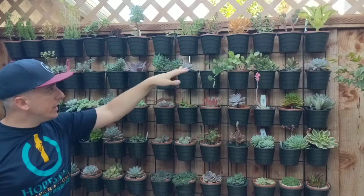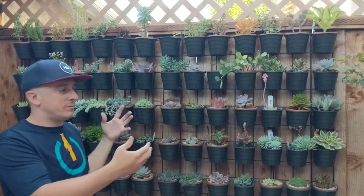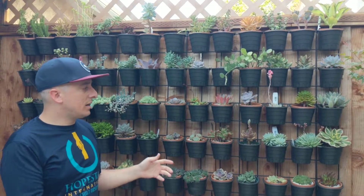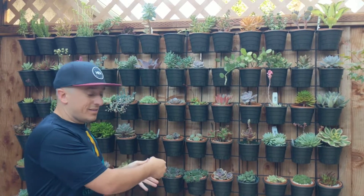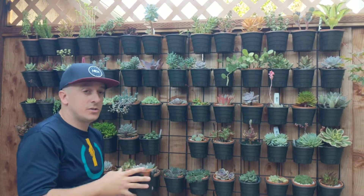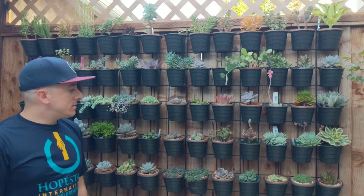I hung it up rather than screwing it in because that way if I ever need to remove the pots for any reason, I don't have to take each individual pot off the wall. I can just take the whole grid off, or take them all off individually really easily like this.